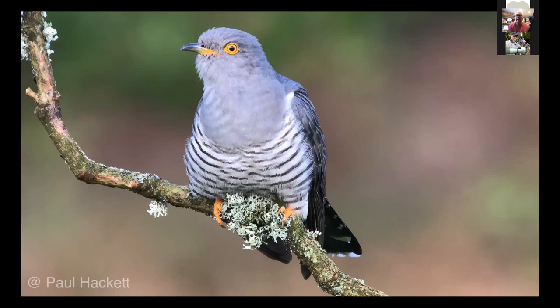This is the European cuckoo — we only have one — and I believe this picture was phone-scoped. This is a video grab from the 4K video from my iPhone 7 Plus, just to show you that quality.